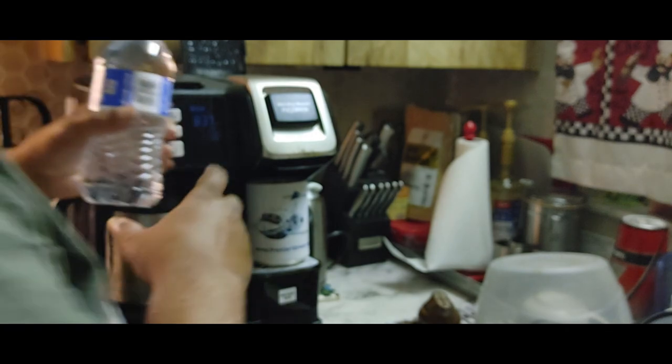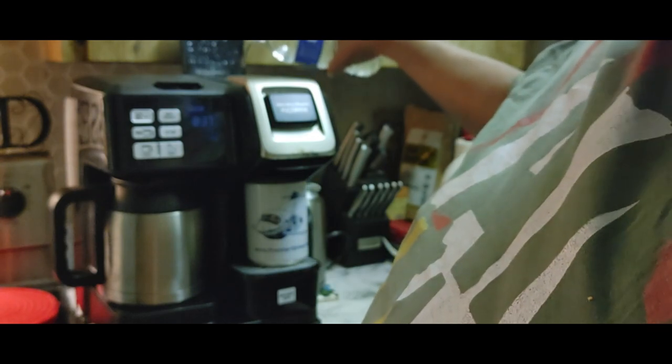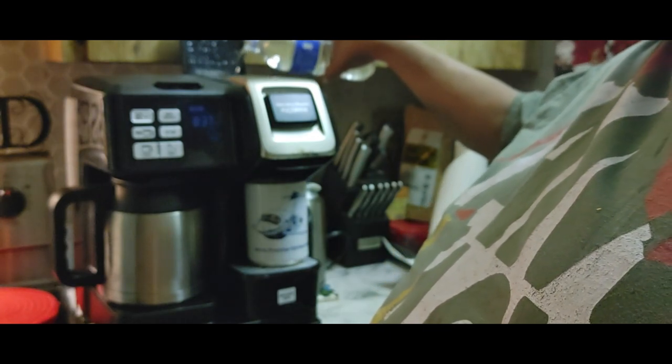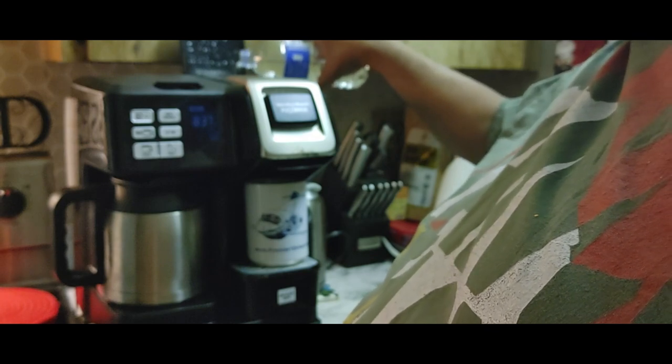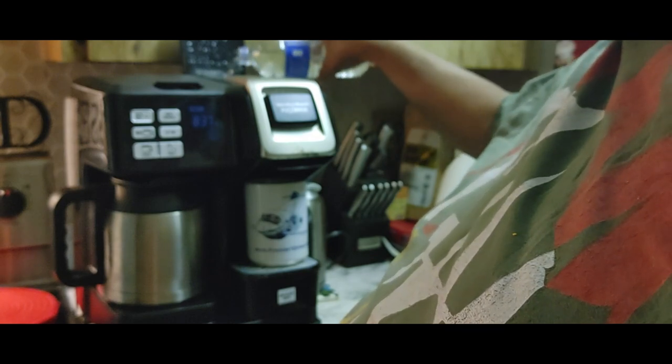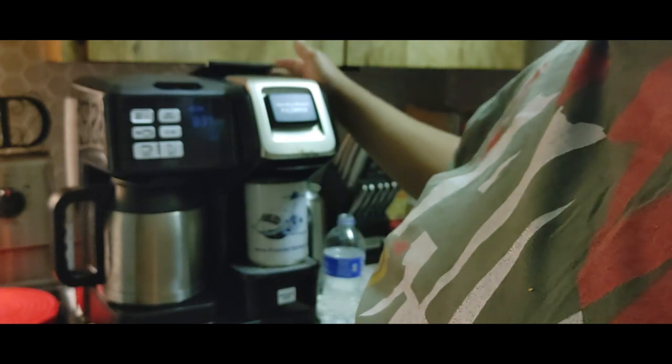Let me cross in front of you for a second. Pour that into the top — about 12 to 13 ounces or so of water. Close this down.